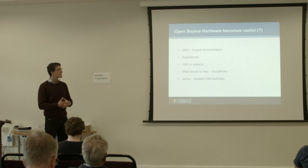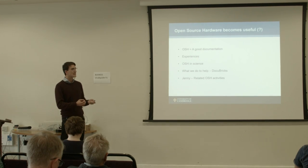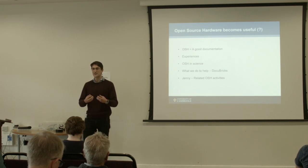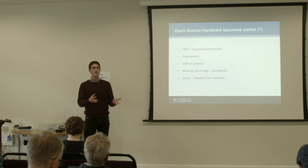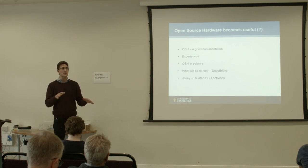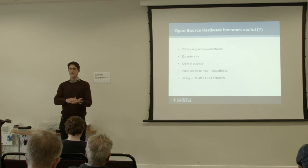From my perspective, what open source hardware really is in the end is good documentation that you're going to share. You're doing something and the aim is that you present this to others so that they can replicate the build. Now I'm interested in your experiences — who has tried to replicate someone else's project from scratch just from documentation? Hands up.